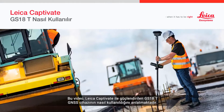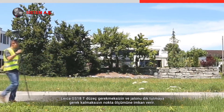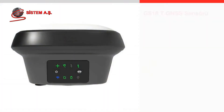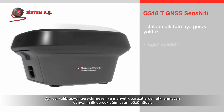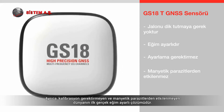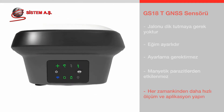This video will show how to use the GS18T GNSS sensor powered by Leica Captivate. The T in the name means tilt. The Leica GS18T allows points to be measured without the need to level the bubble and hold the pole vertical. It is the world's first tilt compensating sensor which does not need to be calibrated and is immune to magnetic disturbances, meaning the GS18T can measure and stake out points quicker than ever before.